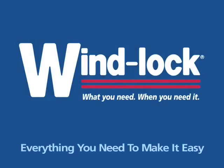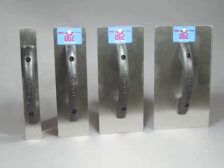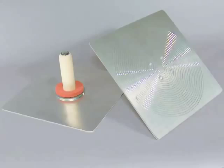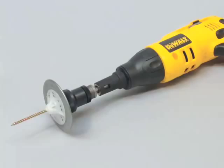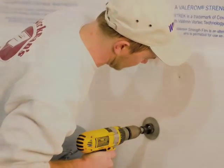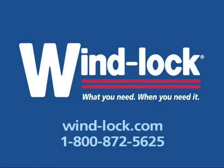Everything you need to make it easy. Windlock has all the tools, accessories, and mechanical fastening systems needed to make any installation easier, faster, and more profitable. Please consult your Windlock catalog or view our online catalog for more information.